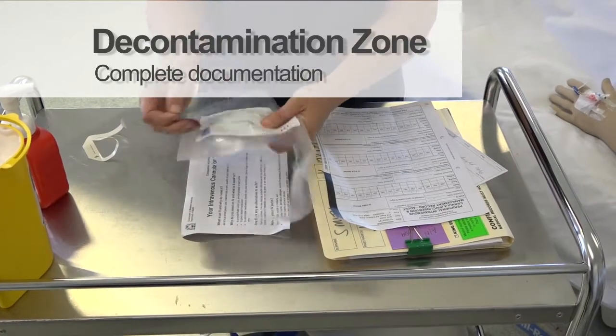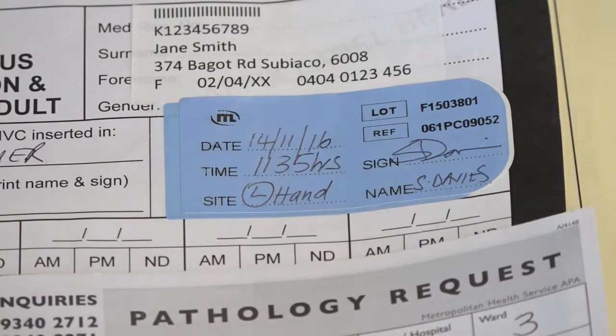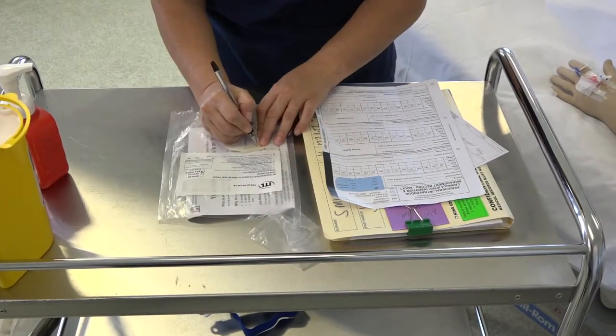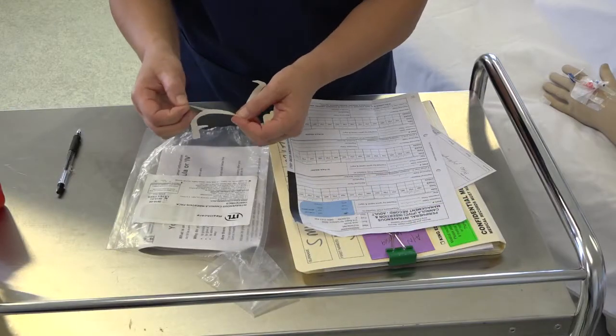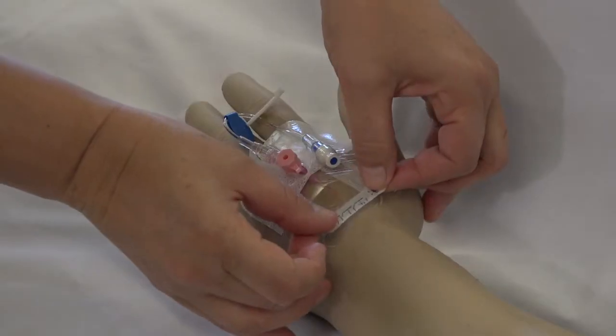Place the label from the packaging on the PIVC insertion and management form. Complete the necessary details, noting the date, time and signature, and place on the cannula dressing.